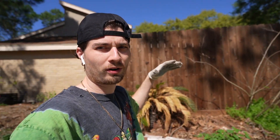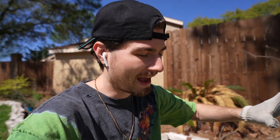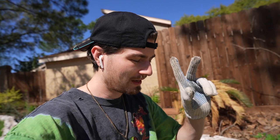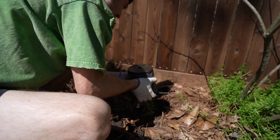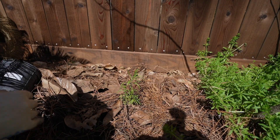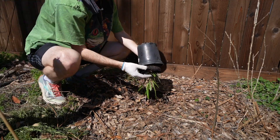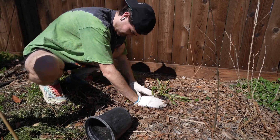Goldenrods do seed readily and they can spread. Usually they don't have that clean look people would necessarily like, and they get tall. So I'm going to put them along the border of the fence in the taller areas as a backdrop in the garden. But once passers by see the amount of pollinators on these plants, I think they will change their mind. I have two different varieties — the seaside and the twisted leaf. They can get up to four feet tall, attract a ton of beneficial pollinators, like full sun, and grow from Virginia all the way down to Texas.